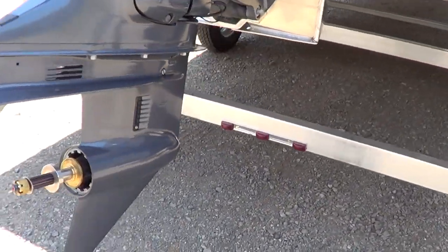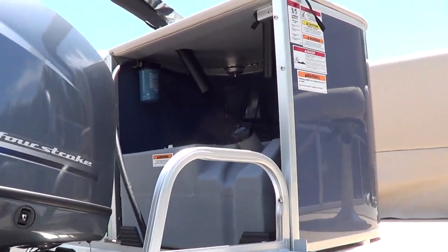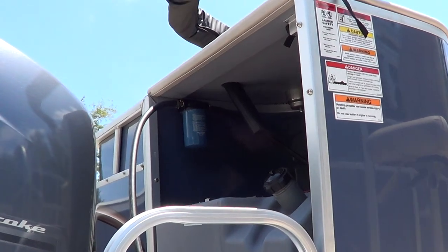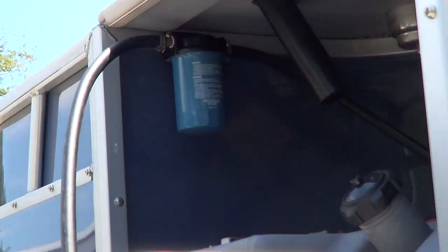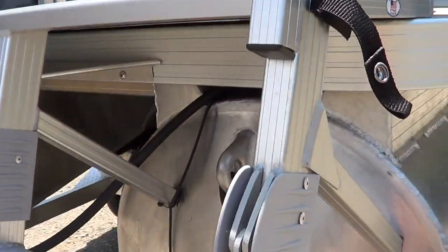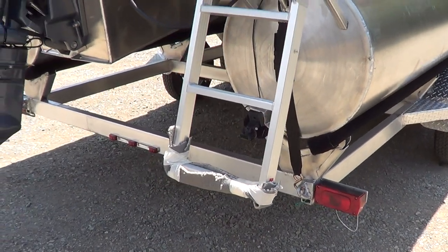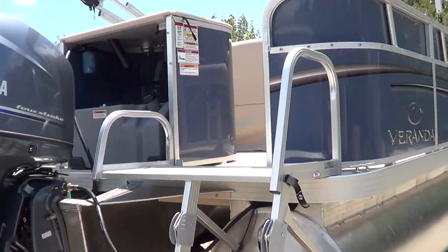Comes with a prop. It's got the gill separator up here under the canopy where the gill tank sits. A nice long ladder — that's just some shipping material on there to keep it from getting scratched up.